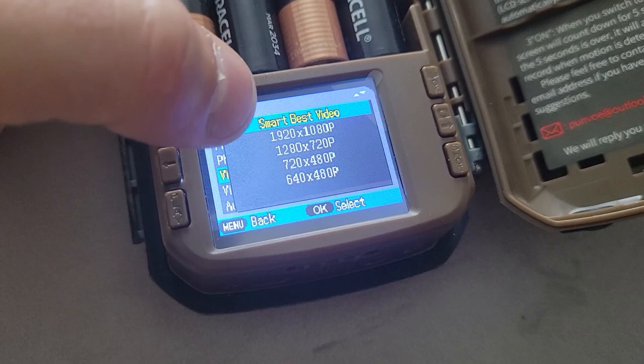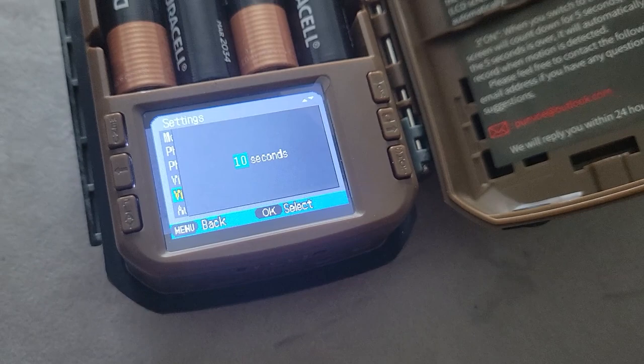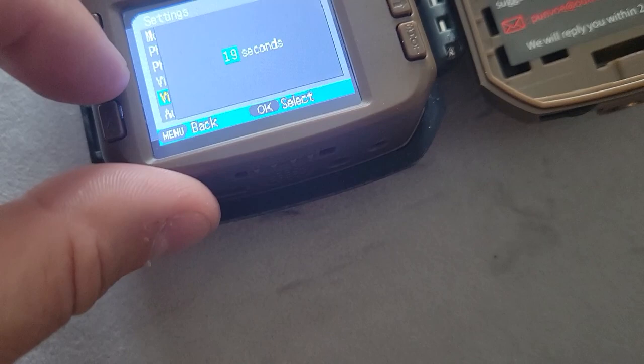Next is your video length — we're going to leave it at 10 seconds. This means that if something enters the frame of the camera lens, it's going to activate recording for 10 seconds. The longer the duration, the more battery life and footage space gets used. 10 seconds is enough to see what's happening, but if there's a lot happening, you can up this to 15 or 20 seconds for a continuous clip every time there's motion. For audio recording — I like my videos to have audio, so we're going to leave that on.